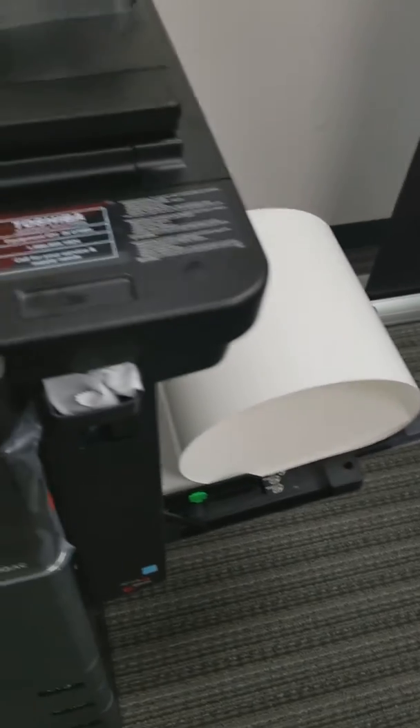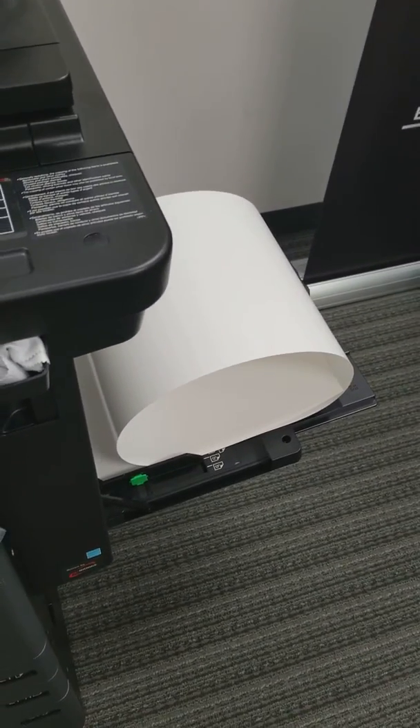We'll come over here. Now, a couple things you need to have. You need to make sure that your paper is loaded up like that. You don't want to have it loaded up any other type of awkward way.